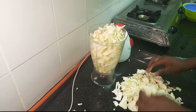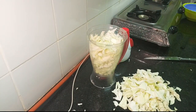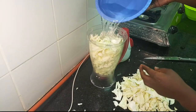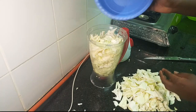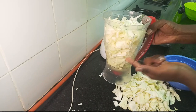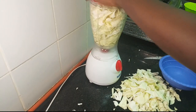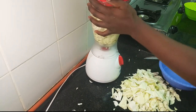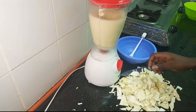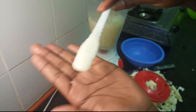Also make sure that you are using a very clean countertop. I am going to add water to this — my water is halfway, about half of this jug, and this will facilitate a smooth blending. I am going to blend this till it forms a very smooth paste. As you can see, it's very smooth.